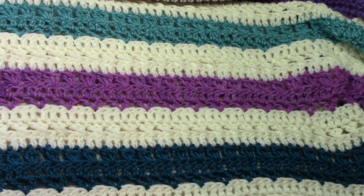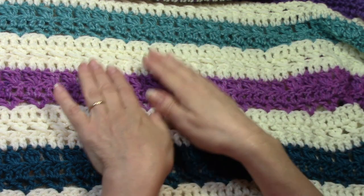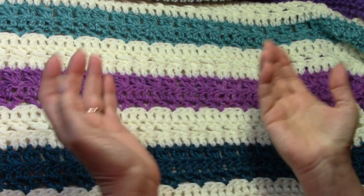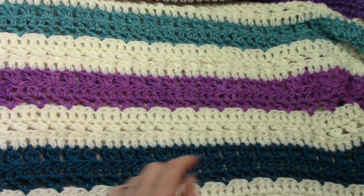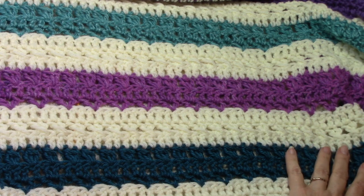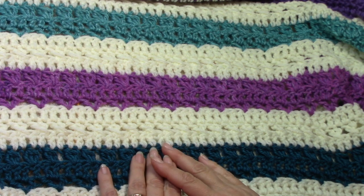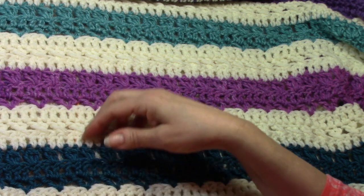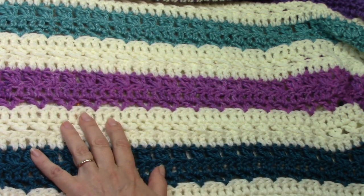I haven't decided on a border yet, or if I'm even going to do one — and that's okay, because this has such nice clean edges that you can work it with or without one of your choosing, or if you want to play around and try to create your own. I'll explain how easily you can do that in just a little bit once I start working up the sample. You can work it in just about any type of yarn that you like, and this is a variety of number fours.